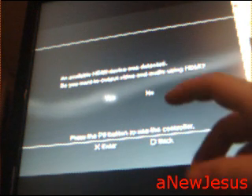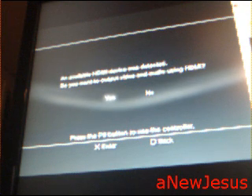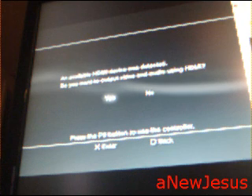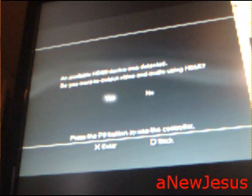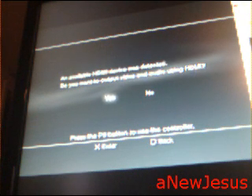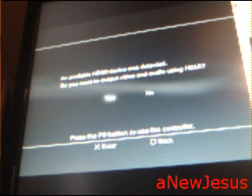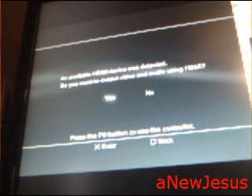Maybe you've had your TV on HDMI and then decided to bring the PS3 somewhere with a different TV and had to switch to AV. When you do that, you get a blank black screen and nothing happens. To fix that, turn off your PS3, then hold the power button until it beeps three times and turns back off. Then just turn it on once like you normally would — rather than holding for two consecutive beeps — and that'll solve the black screen problem.